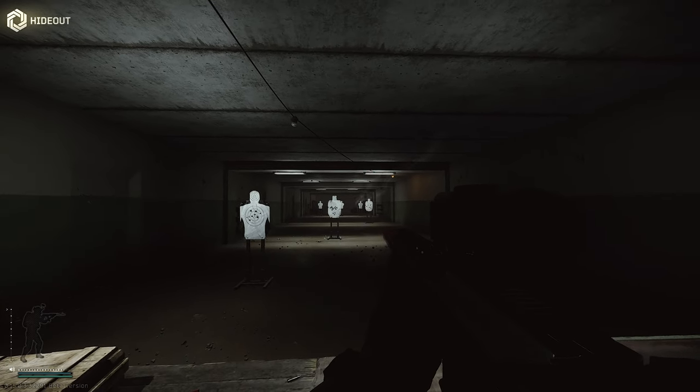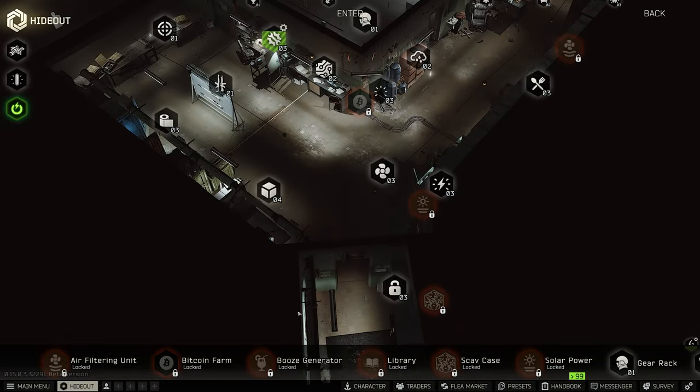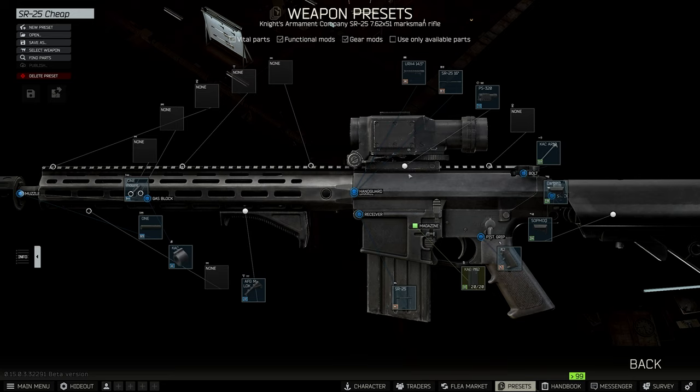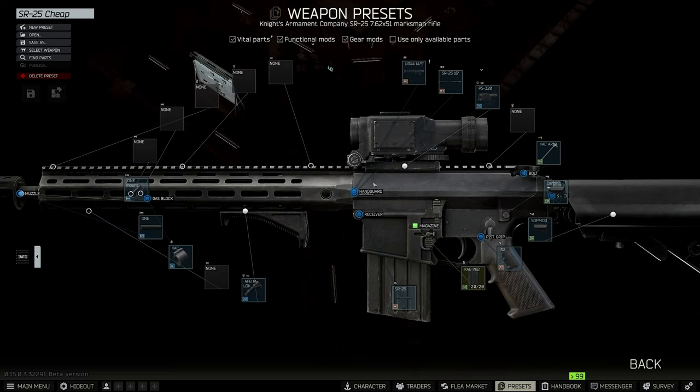Recoil is not the greatest but it's going to be just fine — again, this is budget friendly. Now let's do a different variation. We're going to do one where we have a TBL, a laser on the bottom, and then one where we have canted sights or red dots on top.